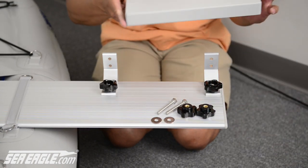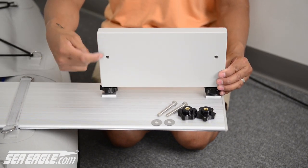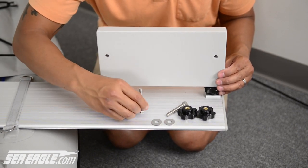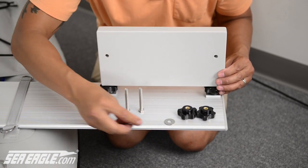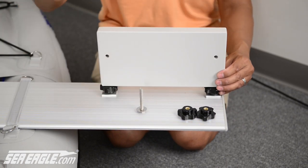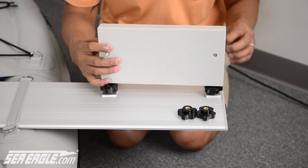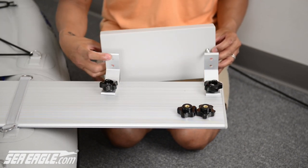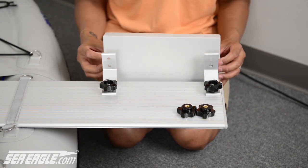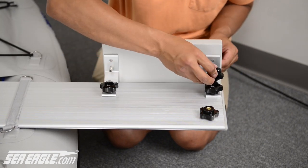Next, grab your motor mount block. If you look at the pre-drilled holes on this block, you'll see they are closer to one edge than the other — you want the long edge facing down. Take your long bolts, stand them upright, place your washers over the top, and insert them onto your motor mount block. Notice there are two positions — a top and a lower position for the pre-drilled holes. You're going to be using the lower position. Secure it with your null nuts.